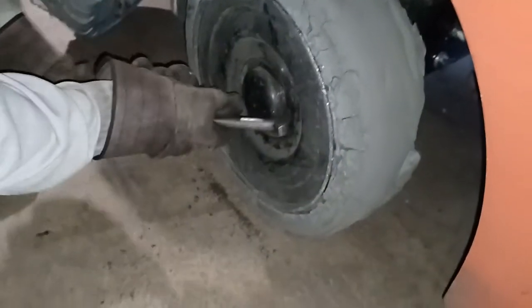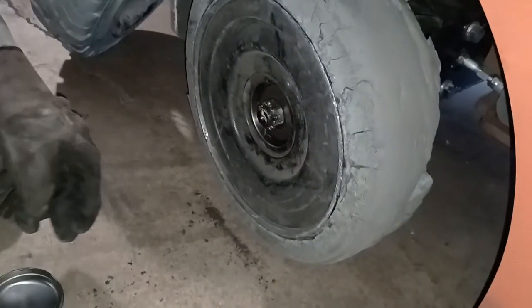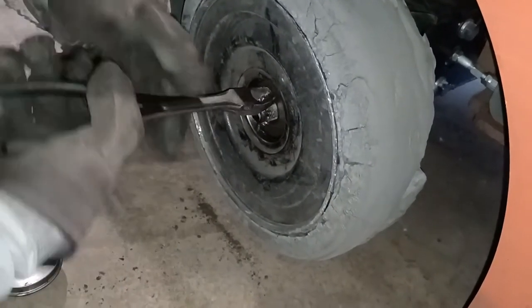Clap it. Dust cap remover. Take it off. It's straight already.